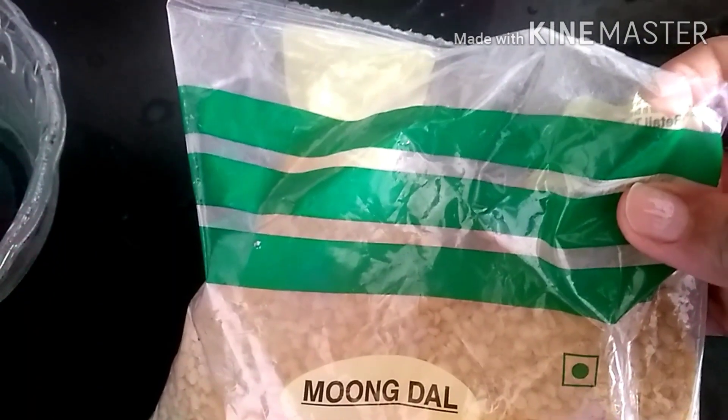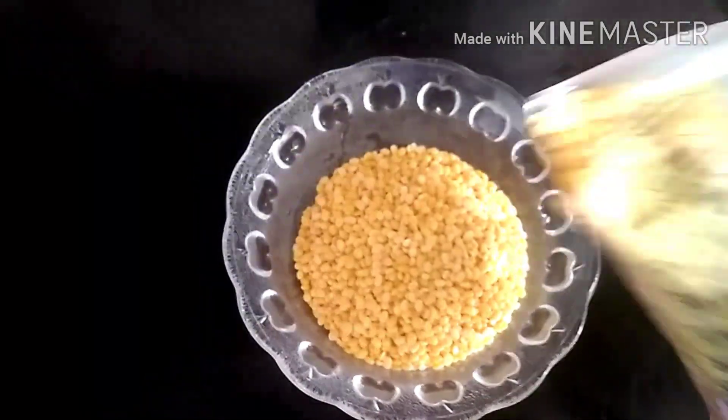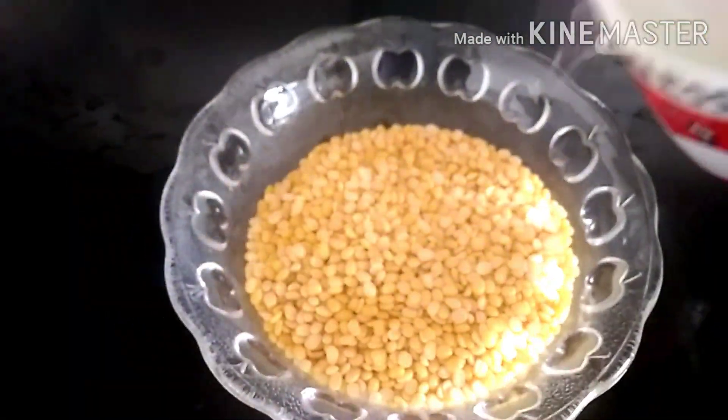We are going to eat a little taste. How are we going to eat Moong Dal? We are going to eat Moong Dal in a bowl for 4-5 hours.